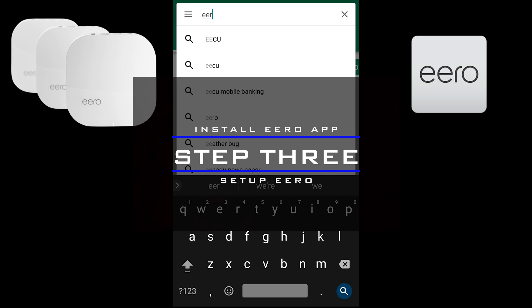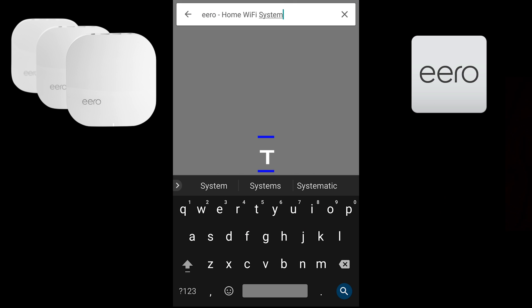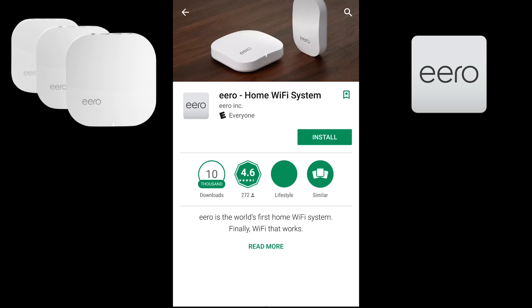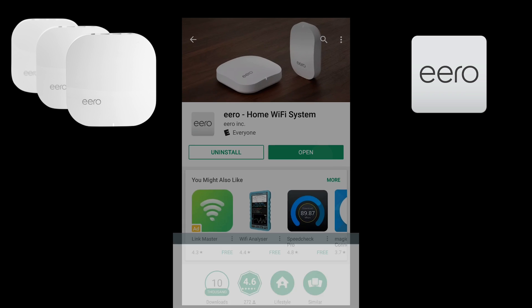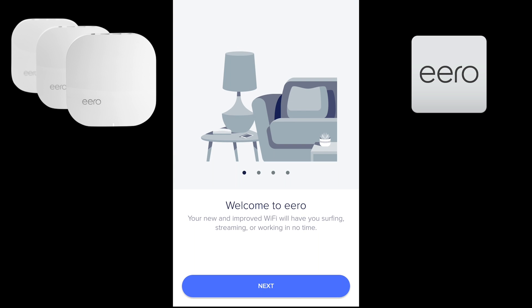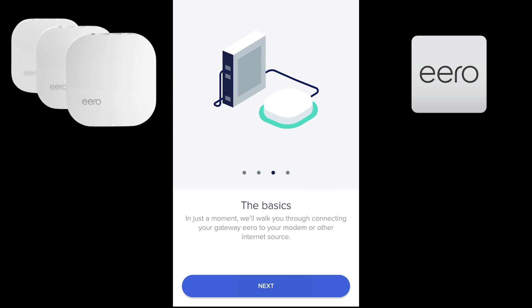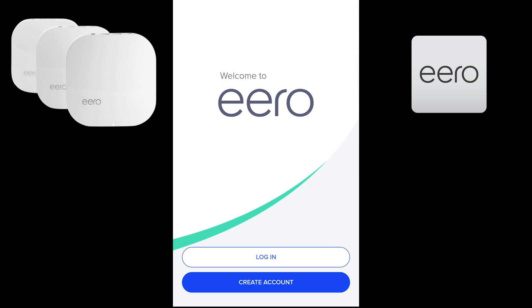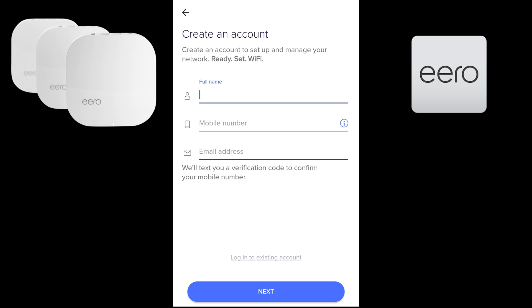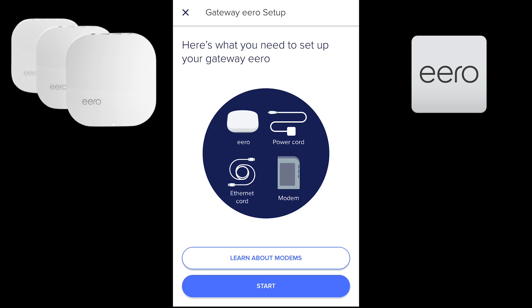For step three, move over to your phone and go to the Google Play Store, search for Eero, and install the Eero app. Follow the instructions on screen — you'll go next, next, next, then hit 'Let's get started.' After that you just need to register; it asks for your name, phone number, and email. The number is used for verification purposes along with the email.